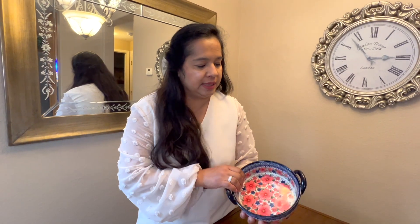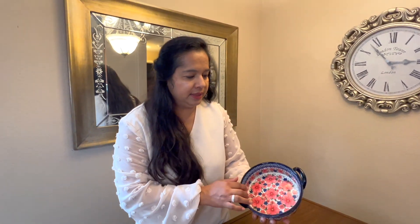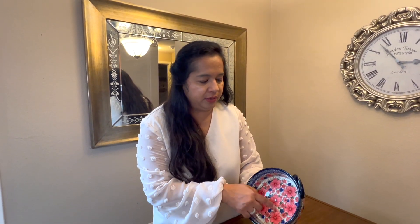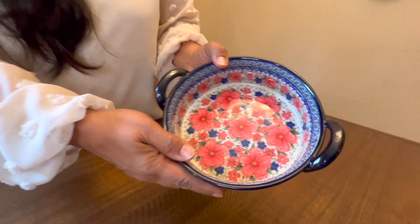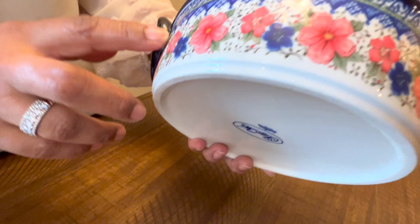This is the bakery dish that I've gotten and I absolutely love it. I just love the design on this — it is so pretty. The flowers and pink and then the blue border on it, it is so pretty to look at. Just look at it, it's really nice even on the side.